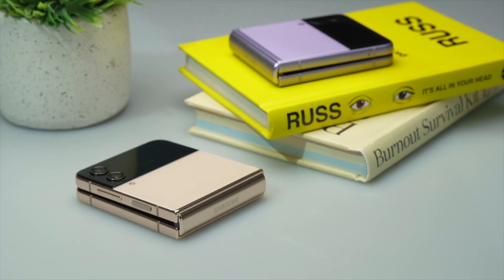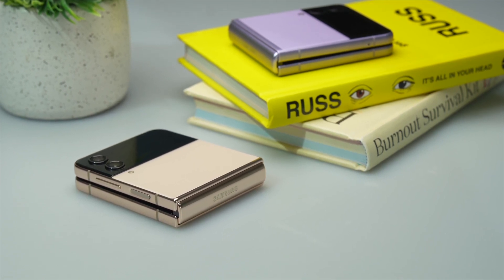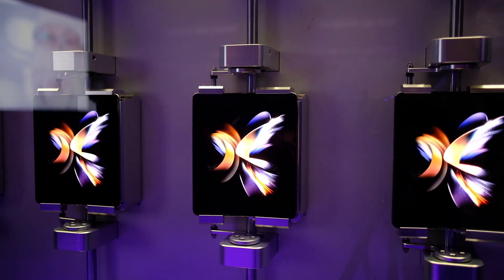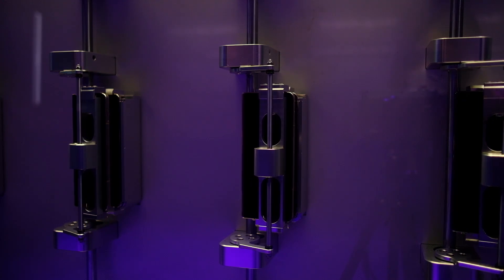For those of you who are still concerned about the durability of foldables, this one is protected by Gorilla Glass Victus Plus and Armor Aluminum, plus it has an IPX8 rating. What's also interesting is that Samsung toured us and showed us how they tested the folding capability of the Fold 4 and the Flip 4. They said it passed 200,000 folds, so that's what we can expect from this device.